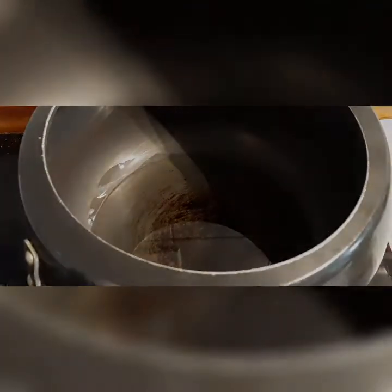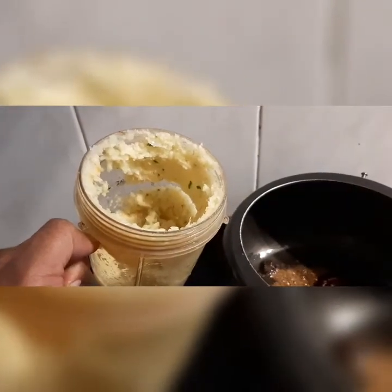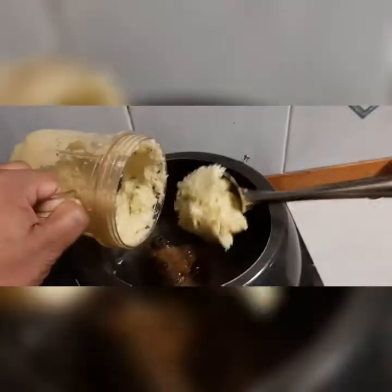We are using two spoons of oil and cumin seeds, cinnamon sticks, just one white onion, garlic-ginger paste, and two green chilies.